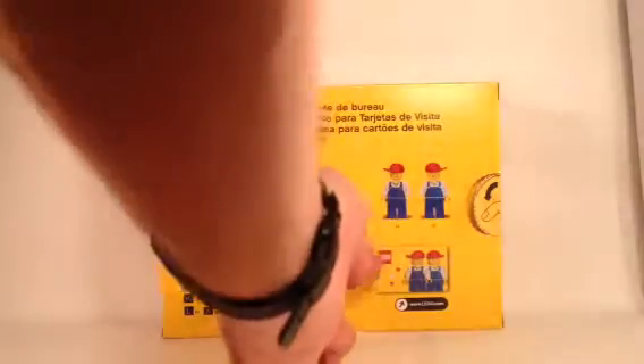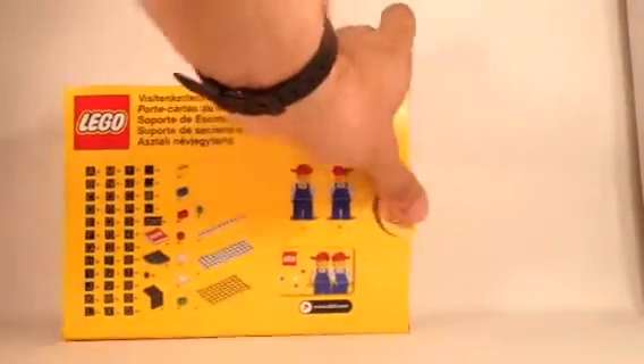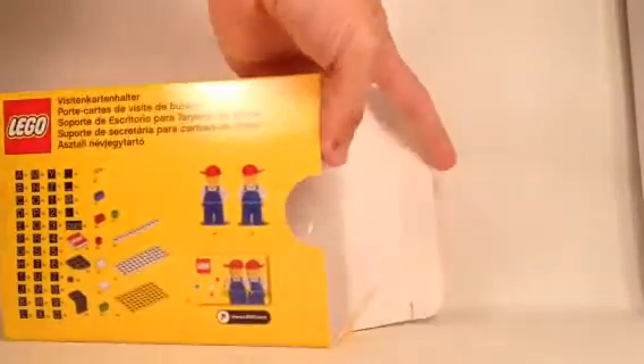We also get an actual card in here that you can fill out. I don't remember if I filled this one out when I built it. So let's open up the box and see what's inside.